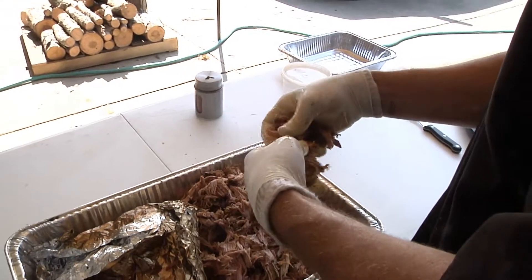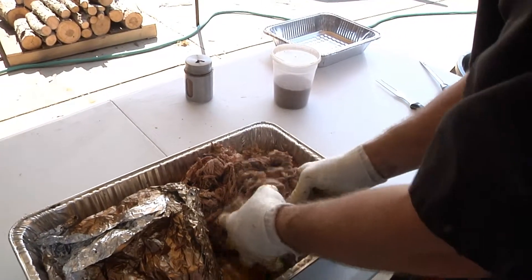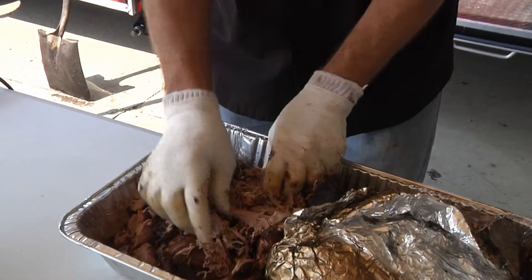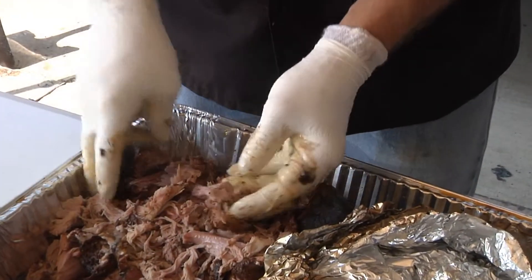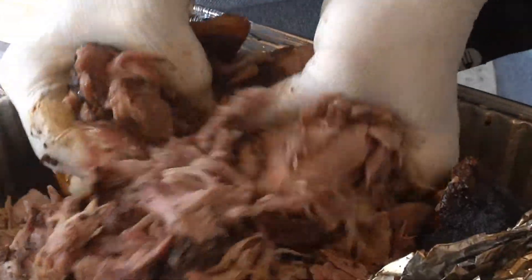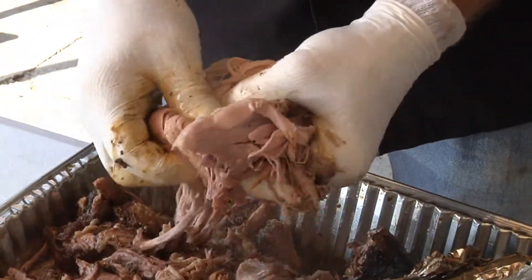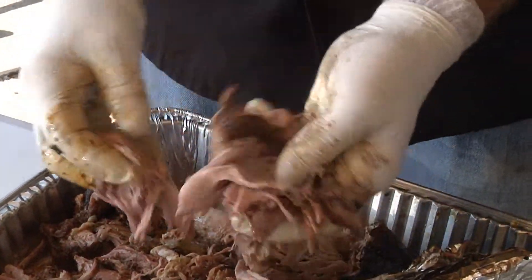You see how it just pulls apart nice and tender. Perfect. The inside part is where the tubes are — see how it's got a little bit more string to it. See that bark on the end. You can see the smoke ring all the way throughout. Not gray meat, which is what we're looking for. We don't want it gray — when it's gray it's overdone. See how it's got that nice pink color to it.